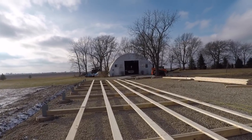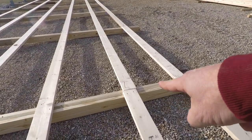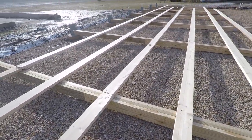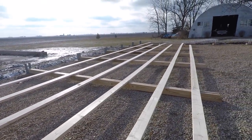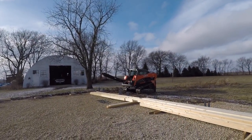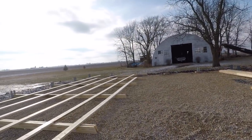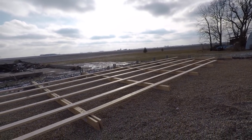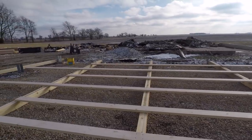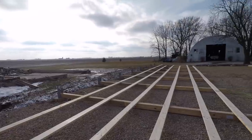First wall is framed up — got it all nailed. We're going to splice from this post to this post, so we pulled these nails and set them temporarily to make sure everything lines up. We're bringing the Kubota in right now. We're going to do this in two picks rather than one — it'd be a little squirrely at 16 feet tall and 72 feet long. So we'll be smart about it: five posts and three posts, two picks.